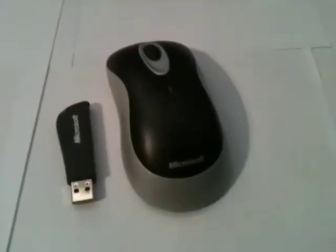Hello everyone, this is a quick overview of the Microsoft Wireless Mouse 2000.